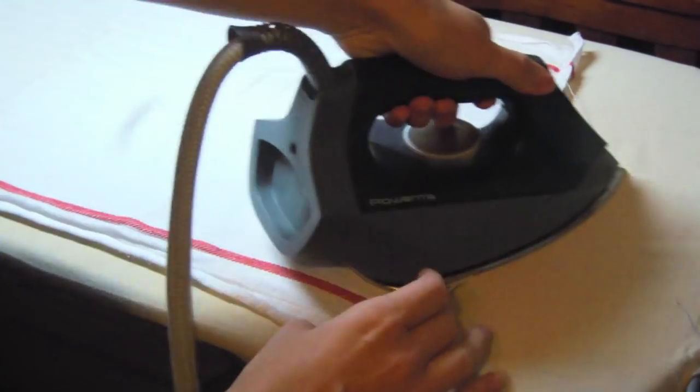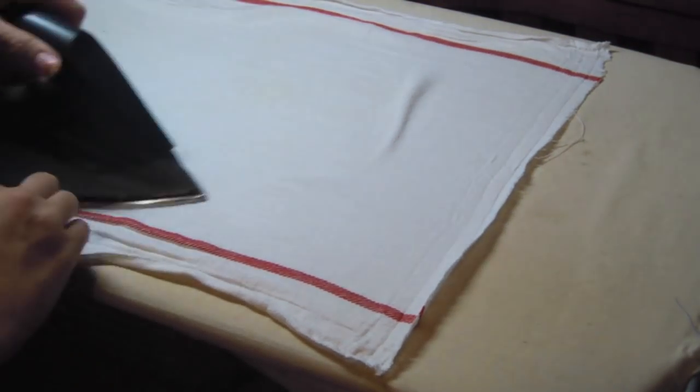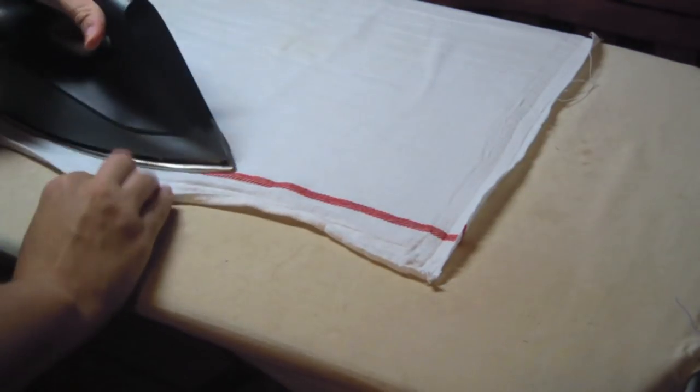With all four seams removed, press the towel flat. Purchased flannel, receiving blankets, and old t-shirts can also be used to make pre-fold diapers.